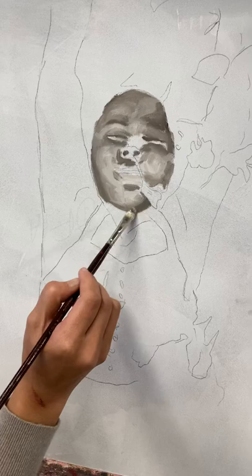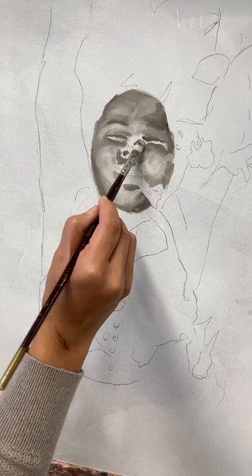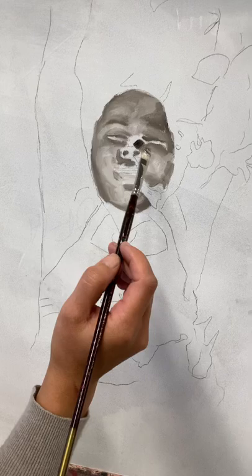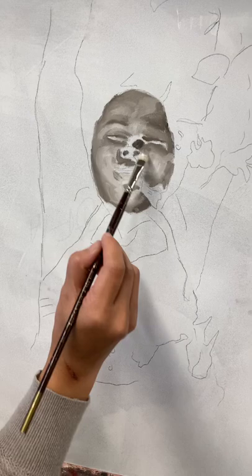Now I'm going into the nose area — this area is going to get dark, but I don't want to do this — don't go that dark. I'll post this video too. Instead of wiping on the canvas, I'm going to take it off on the side and soften that up a little bit.